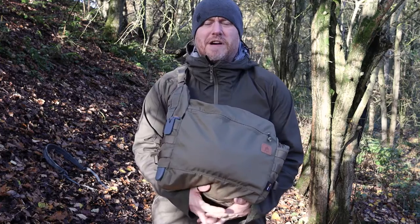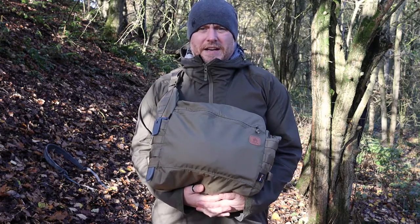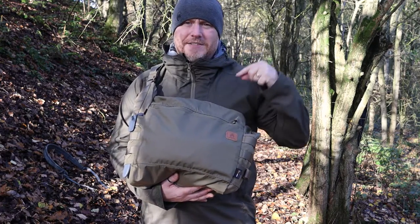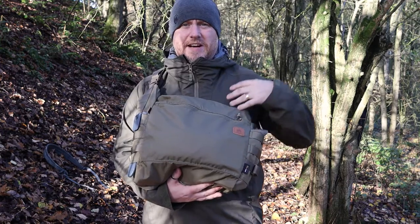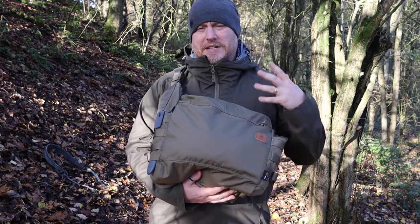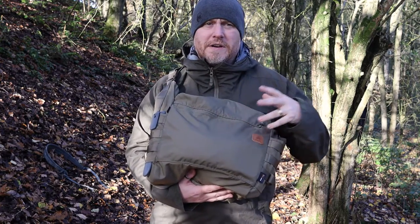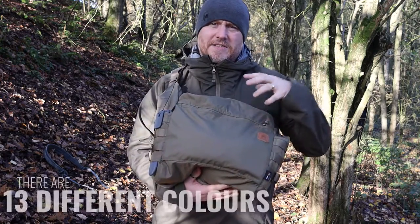This is the bushcraft satchel, however I've actually been using this mainly for EDC for the last two or three weeks and it works perfectly for that. But I'd be doing an injustice if I didn't bring it out and show you exactly what it can do for your bushcraft needs. If you look past the bushcraft label, this makes an excellent EDC-style satchel crossbody shoulder bag. As you'd expect from Helicon Tex, it is bombproof — very, very well made. All of the plastics are Woojin plastics, it's made with Cordura, and there are probably about 12 to 15 different colors. This is the adaptive green.